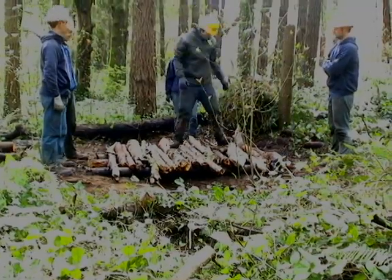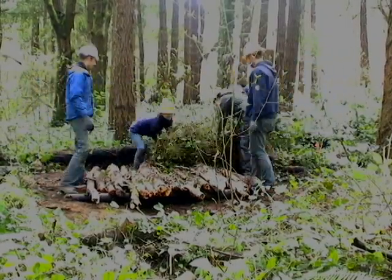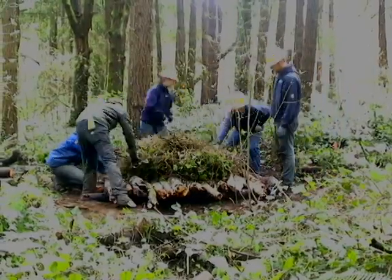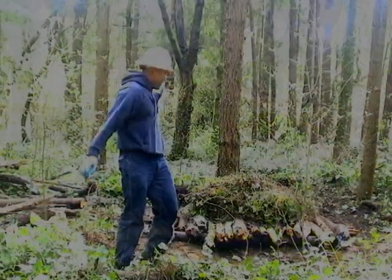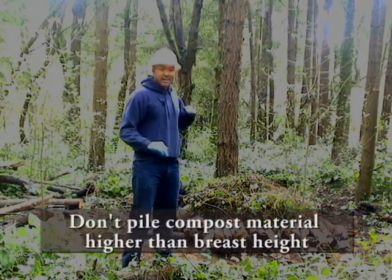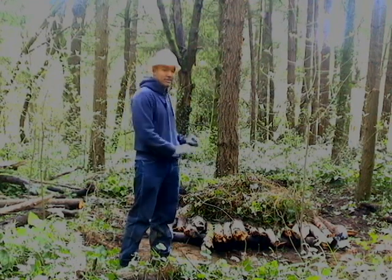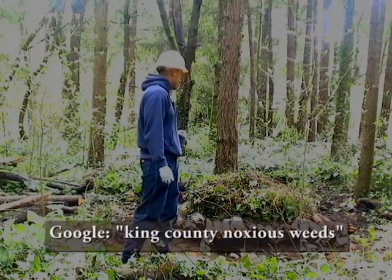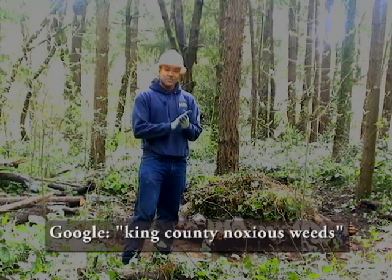Have one person stand on it just to make sure it's durable enough. Once you've tested its durability, the invasive plants are ready to be placed on top. Now we have our completed compost pile. Don't make it any higher than breast height as a good general rule. There are also some plants that shouldn't go on compost piles, including Japanese knotweed and Archangel. If you'd like a full list of plants that would not be appropriate for a compost pile, check out King County's Noxious Weed website.